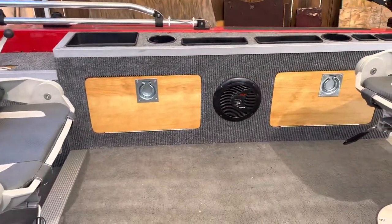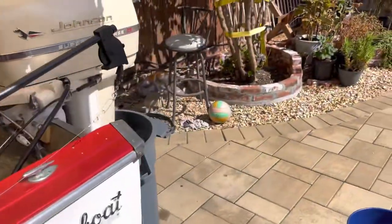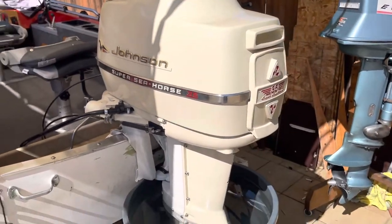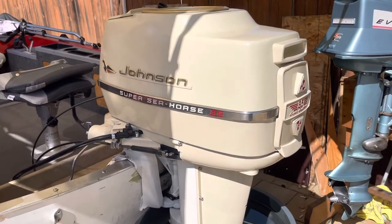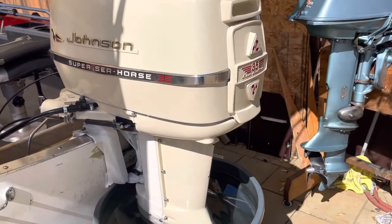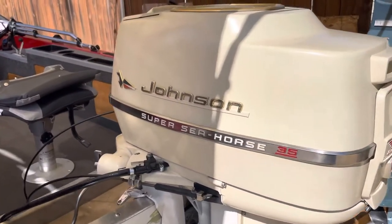Everything else is more or less the same as it was last time. Let's get over to the motor — that's the new addition to the boat. This is a 1959 Johnson Super Sea Horse, just like the boat. The motor is a 35 HP.